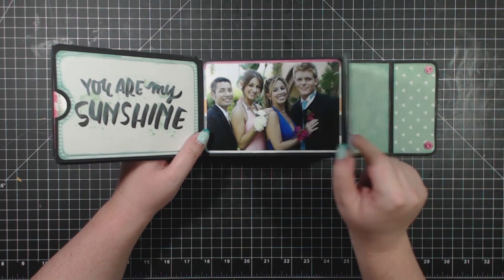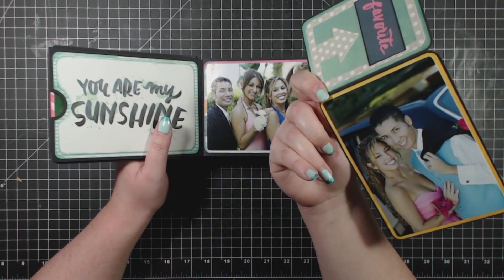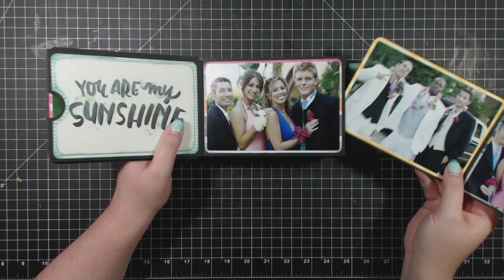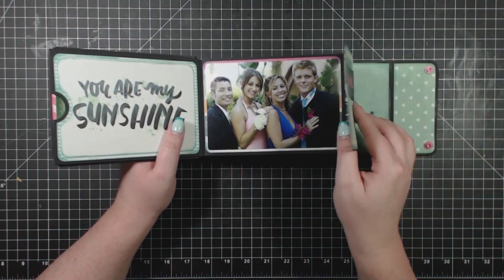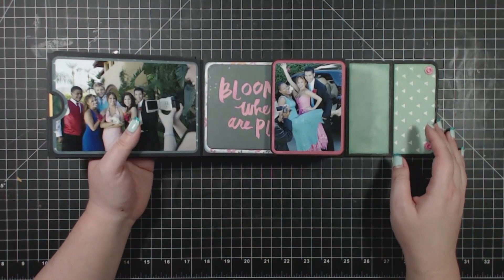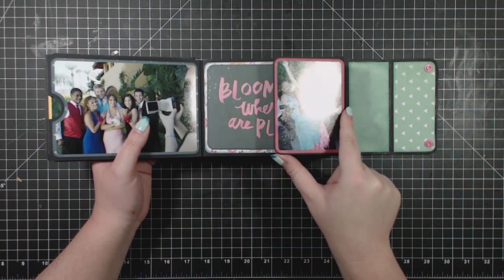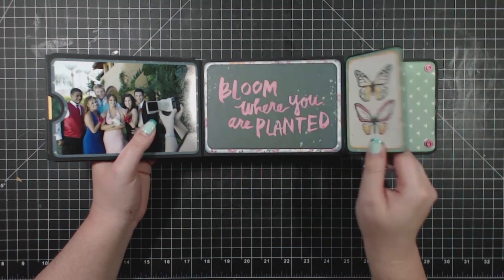There are more die cuts from the collection and more room for photos on the backs of all of these tags. This particular album has 12 pages, and a 12-page album will hold 48 four by six photos and additional three by four photos, journaling, or cards.